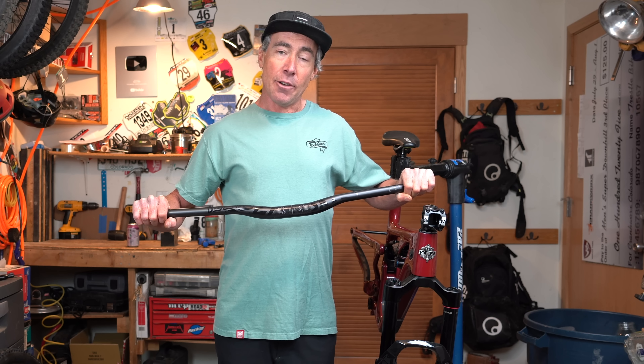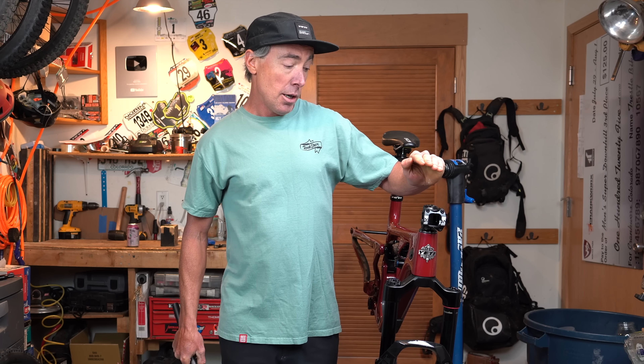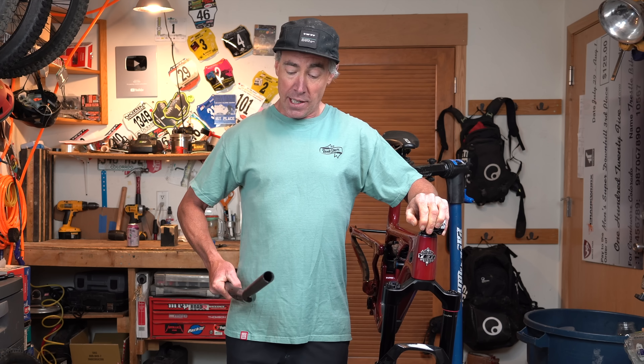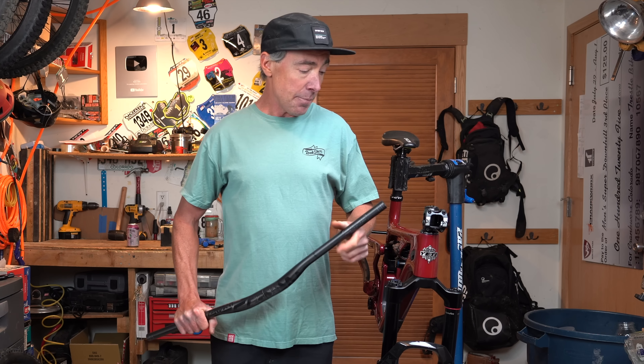After that happened, I obviously couldn't race anymore because my handlebars weren't connected to my bike. So I rode to the bottom of Angel Fire with one hand on my stem and one hand on my broken bar using my back brake off to the side. I can say I never got worse arm pump in my life than riding that last 500 vertical feet to the bottom of Angel Fire. But at least I didn't die or get hurt. Cool story, yeah?